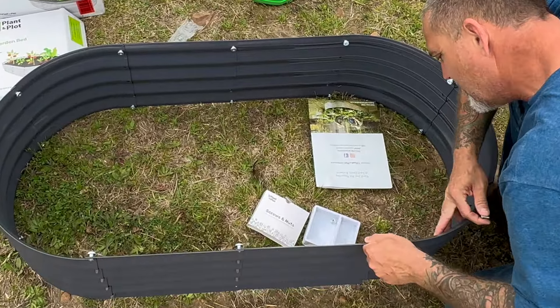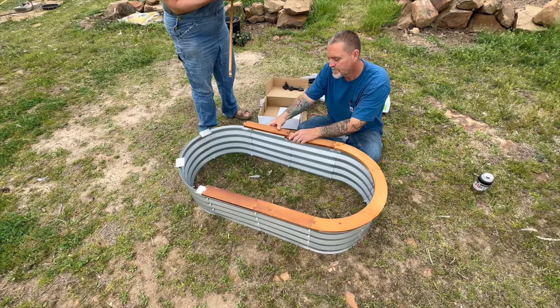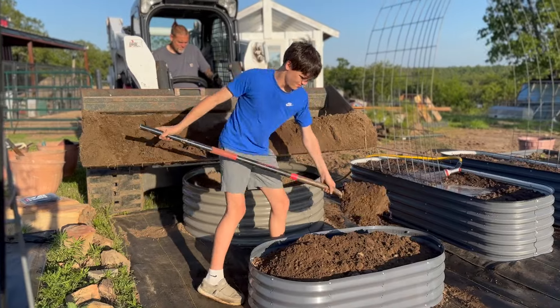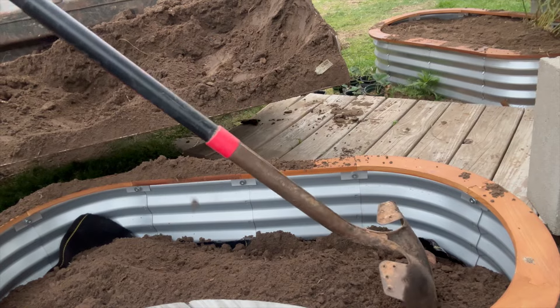Today we're going to show you these amazing raised beds that were so easy to put together. If you're getting a little older like me, your hands usually have a problem. You can assemble these in less than 15 minutes. These beds were super easy and I'm going to show you how.